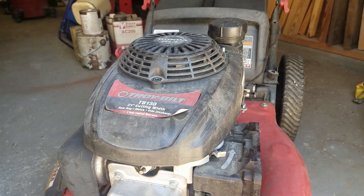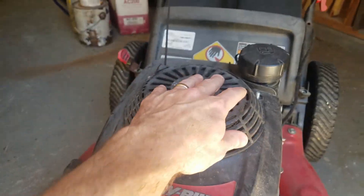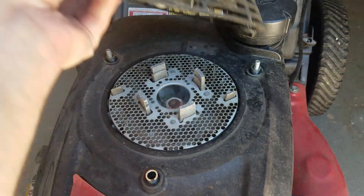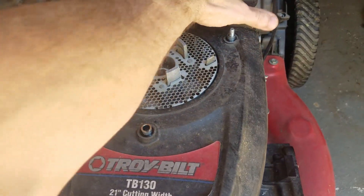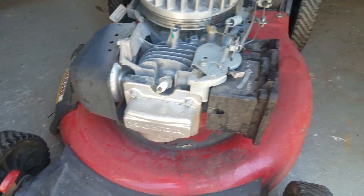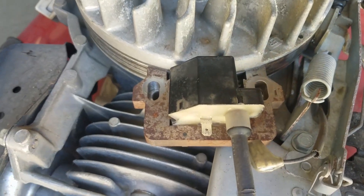On this particular lawnmower there were three nuts on top that pull off the pull-start cord and the entire shroud — which is the gas container and everything. It just pulls off and reveals where the original ignition coil was.